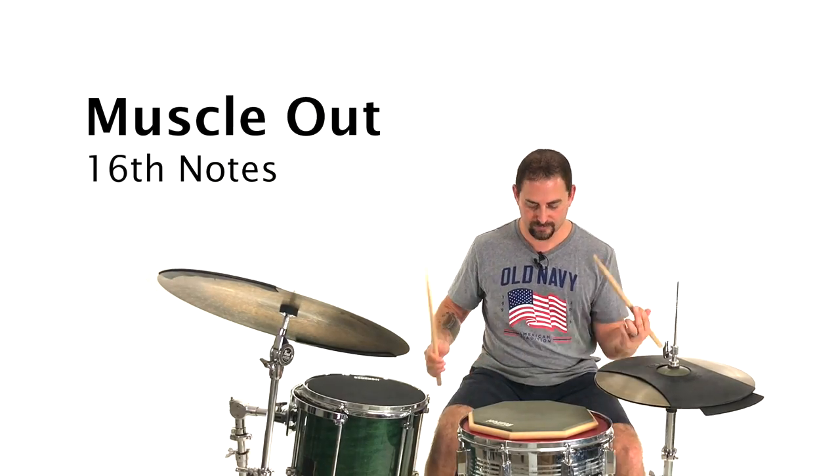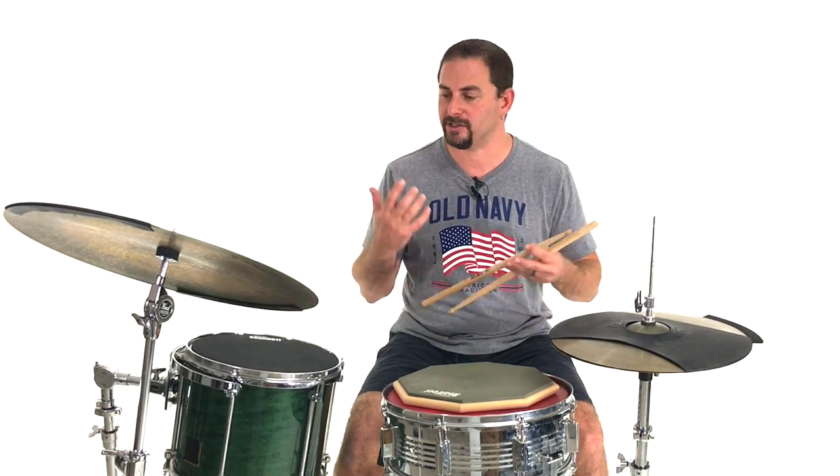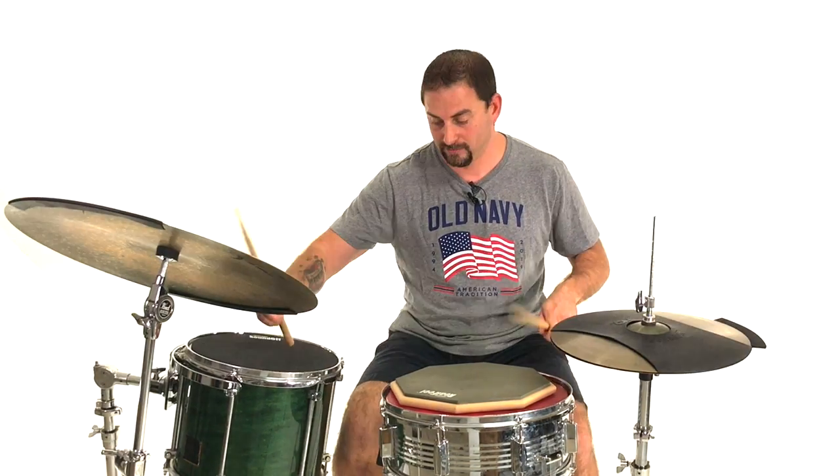Technique number one: muscling it out. Muscling out means that you would do one stroke for one movement — one stroke per sixteenth note. It's by far the most physical. I know a lot of guys will argue you don't want to do it that way because it's too physical and too demanding on your muscles — you'll get tired, you'll have no endurance. My answer to that is that's only true if you don't have the endurance. If you want to talk about muscling it out, let's talk about any speed or metal player. Blast beats, for the most part, are muscling out.